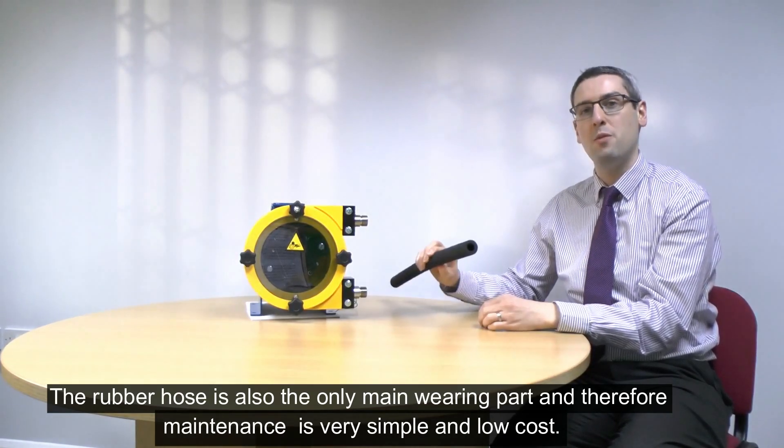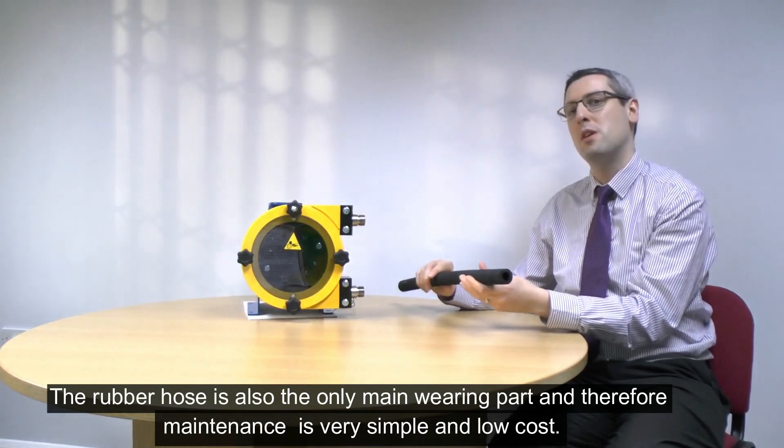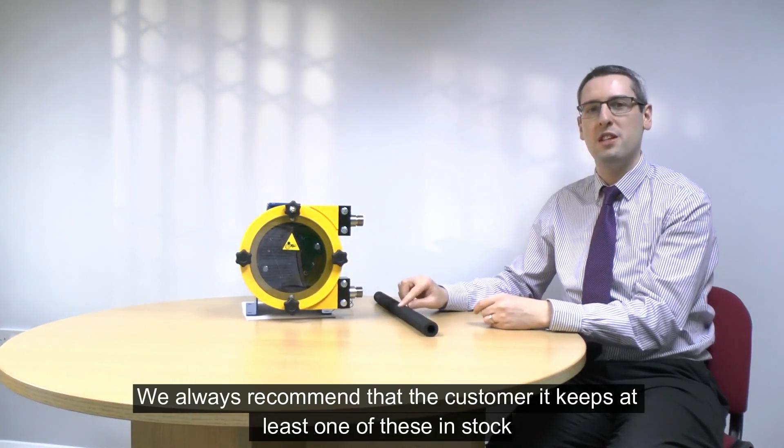The rubber hose is the only wearing part within the pump, therefore maintenance is very simple and low cost. We always recommend that the customer keeps at least one of these in stock.